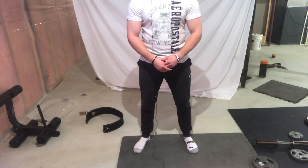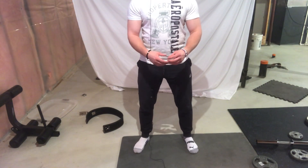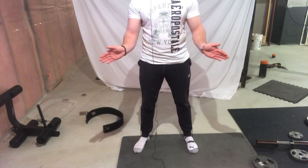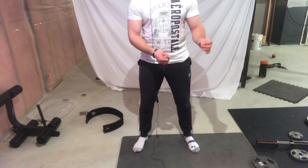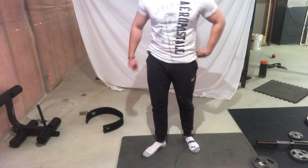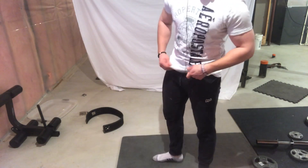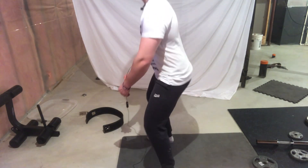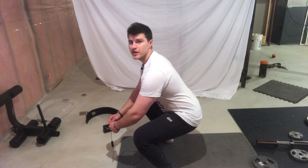Your butt is going to come back, your knees are going to come forward, and your knees are going to separate. We're going to go to about a parallel position. You want to keep your back neutral at all times — you don't want it rounded.